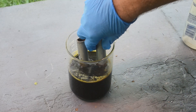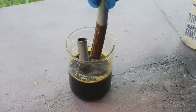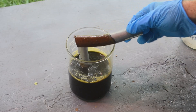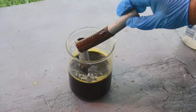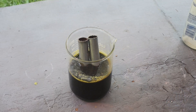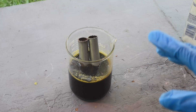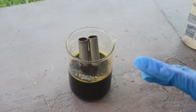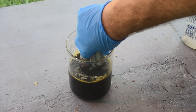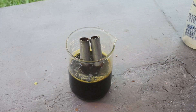I see some bubbling, but it's nothing like the aluminum. You see the coating of copper on there already? Look at that coating of copper. I'm going to set this aside and just let it sit. We'll check on it from time to time. This will probably take a day or two for the reaction to complete with iron rather than aluminum, which was going way too fast.